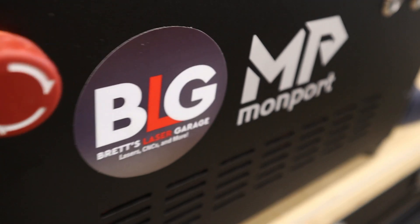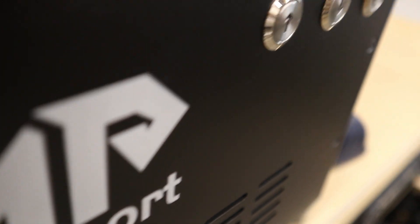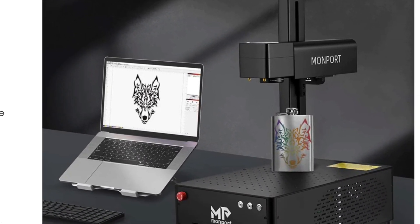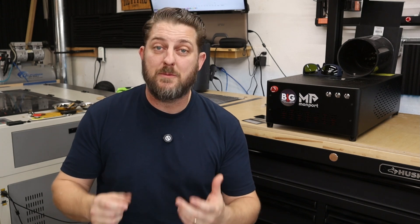I am a fiber laser beginner. I've only had this laser for about a month now, but I'm learning a lot. I've teamed up with Monport Laser and this is the first video in a series featuring their Mopa Fiber Laser, the GI-60 specifically. The goal of this series is to show how a novice can learn these machines quickly to start making cool stuff to give away to friends and family, for yourself, or to sell.